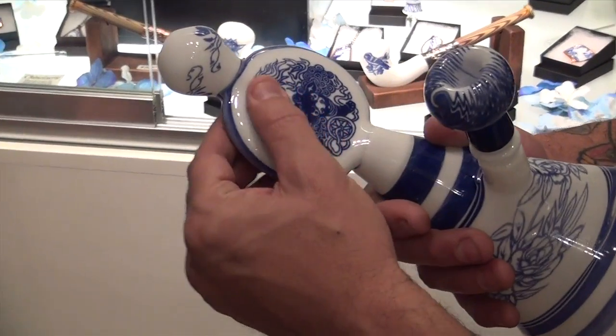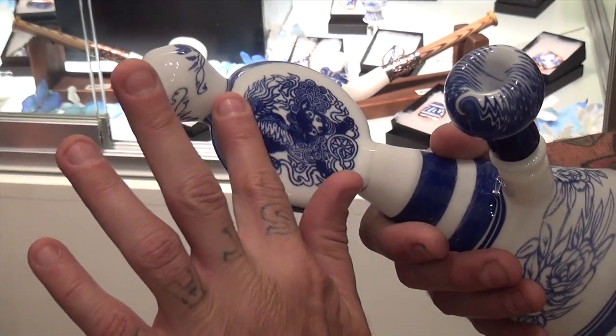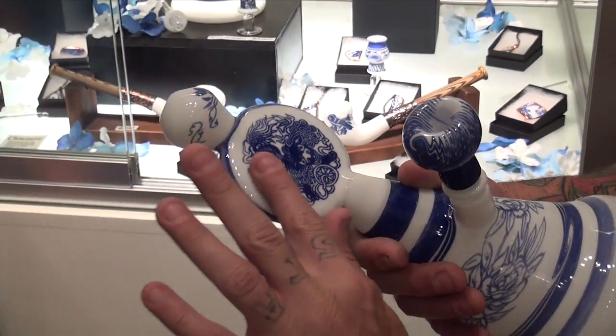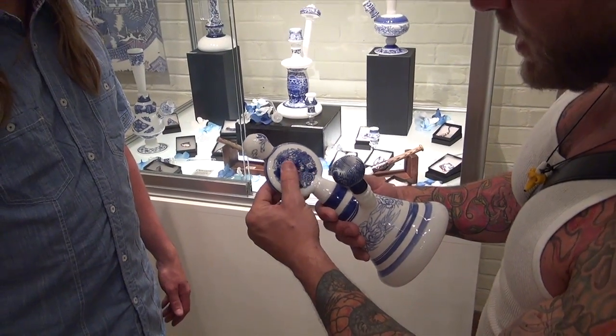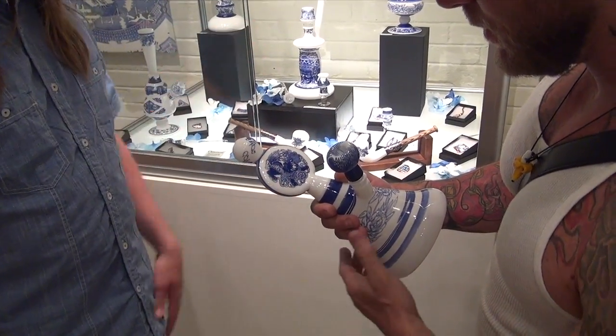When you feel it, it feels like you're being tricked — like it feels like it's all the same layer right here. Yeah, it's become smooth again.